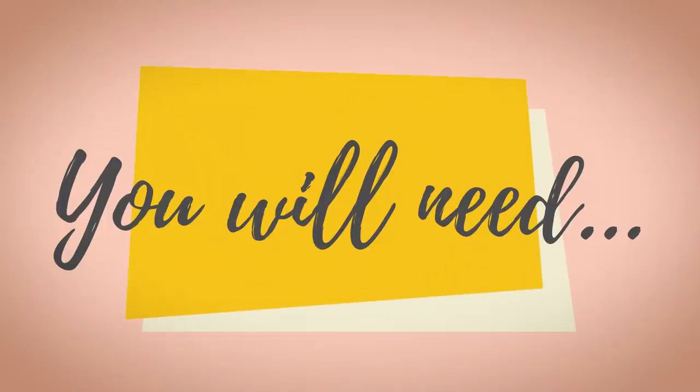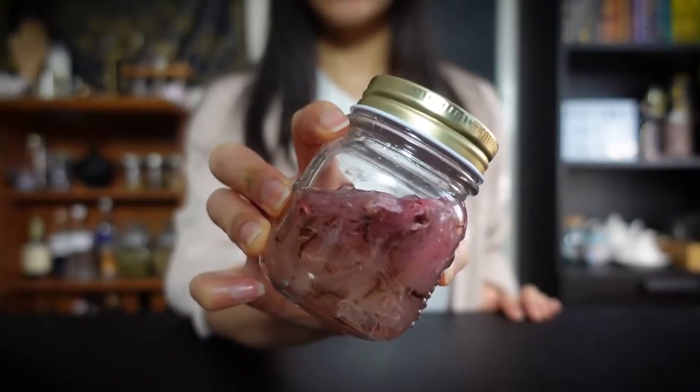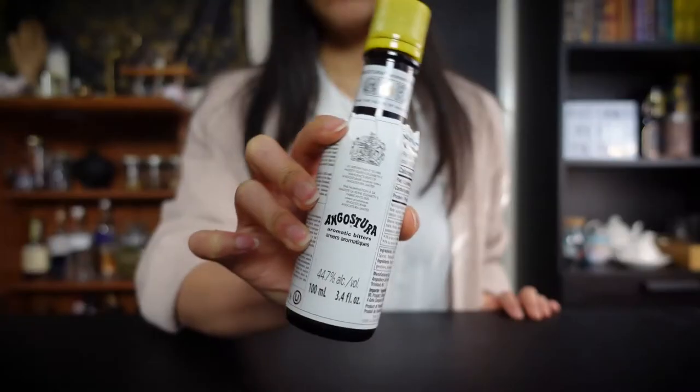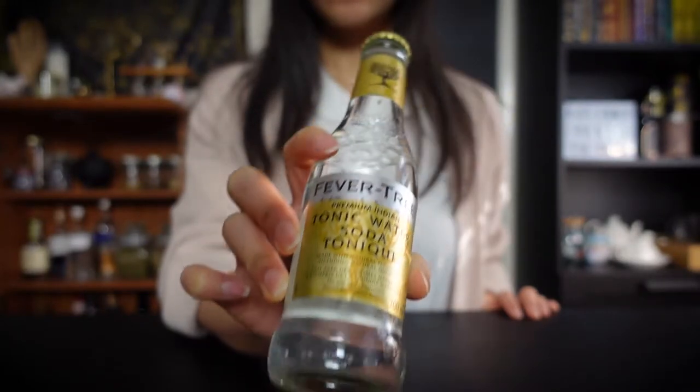So these are the ingredients for today's potion. You will need three ounces of rose wine, one and a half ounces of sakura syrup, three dashes of angostura bitters, and four and a half ounces of tonic water.